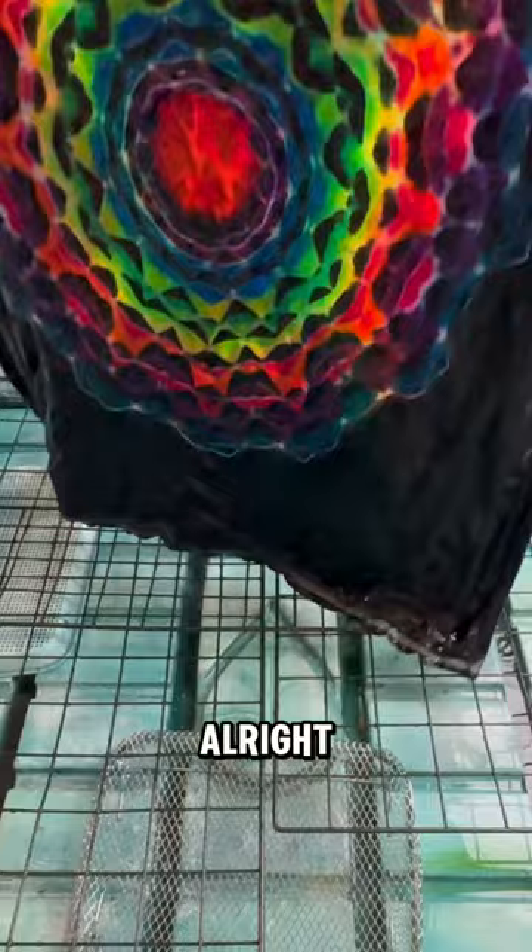Here's the front after it's been boiled, washed, and dried, and ready to wear. And this is what the back looks like. Let me know what you think in the comments. Thank you!